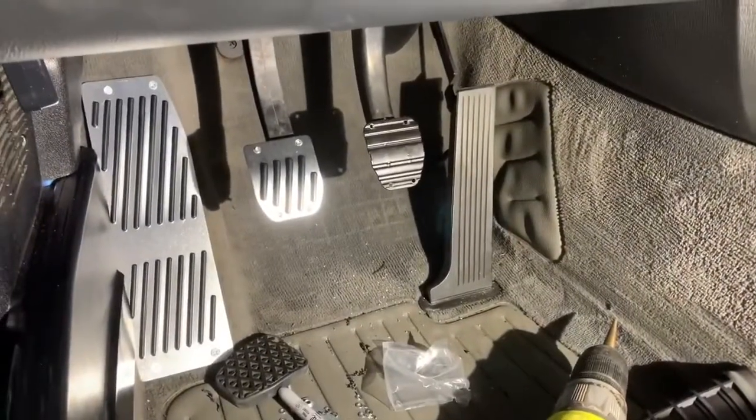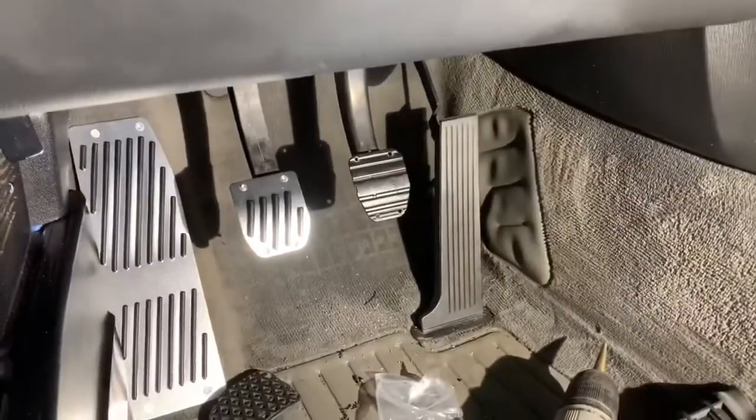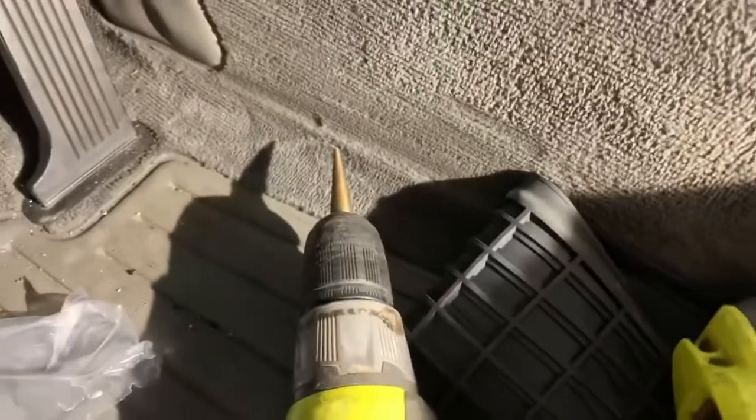The second pedal — as you can see I'm tapping that one and it is metal, so it's going to be a little bit harder. By the way, I'm using this bit you can get at Harbor Freight for like three or four bucks.